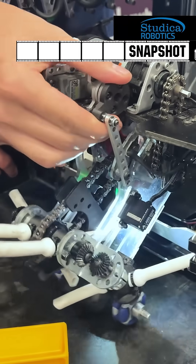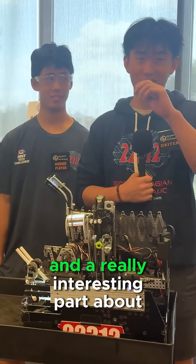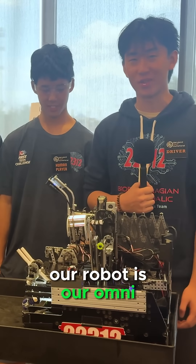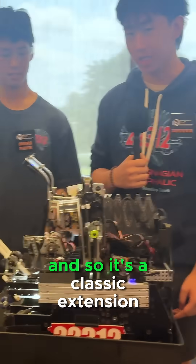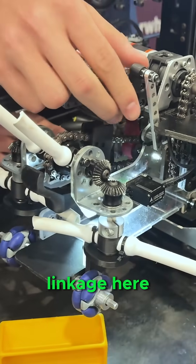Hi, my name is Ray from team 22312, the Brobding-Nagian tridicephalic brainstem robotics team. A really interesting point about our robot is our omnidirectional spindle intake. It's a classic extension, and then it hinges down using this linkage here.